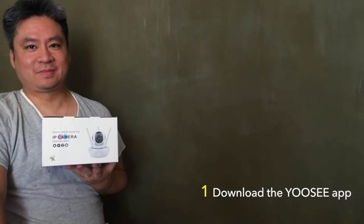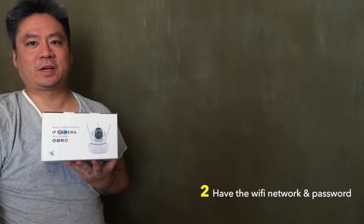You need to do two things before you install. Number one, download the Yossi app. And number two, you need to find your network with the password.